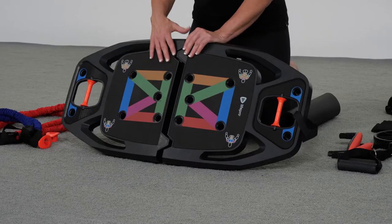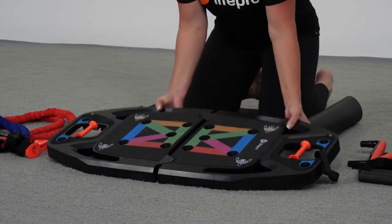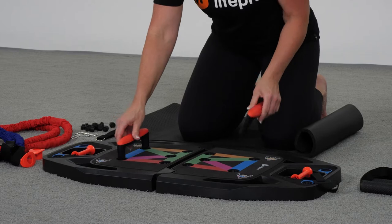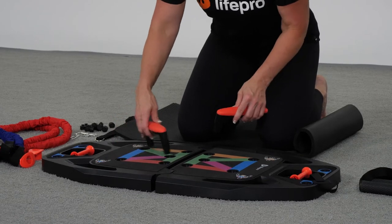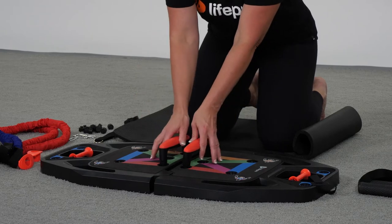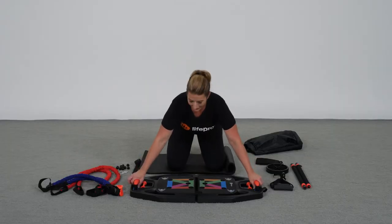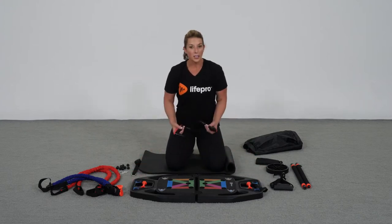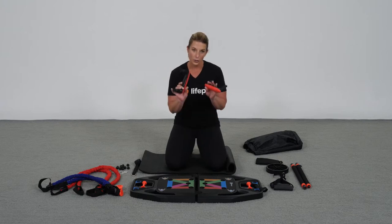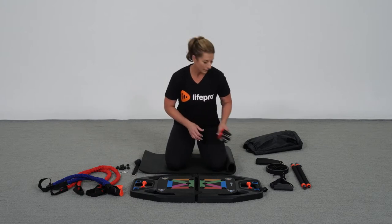Looking here at the top, you will find the different holes for push-up handles. Included are handles that you can position in whichever way you're wanting to challenge yourself, whether push-ups are angled, narrow, wide, extra wide, or a combination of both. Depending on what you're wanting to get out of your upper body, you can use the push-up handles to create a variety of different opportunities.